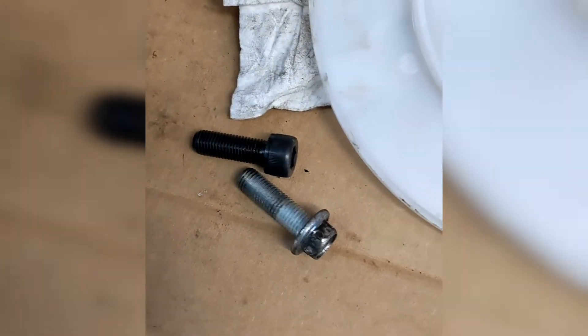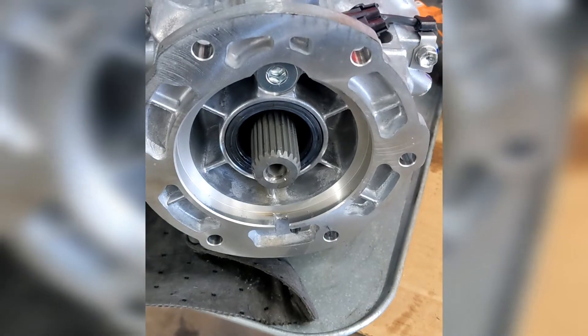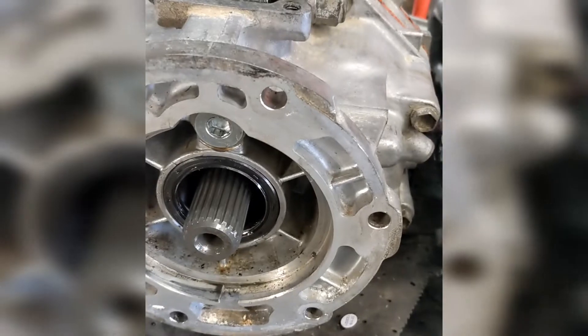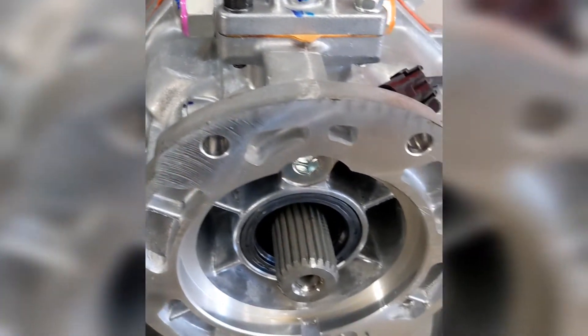The bolts that come with the Advanced Adapter kit for the bell housing are the hex type. I have the old ones so I'm going to reuse those — they're a little easier to deal with. The tail housing where the transfer case mounts is drilled for a TJ, not an XJ, so the holes are in the wrong place. It clocks it wrong, and unless you go and modify the floor, it's not going to work.